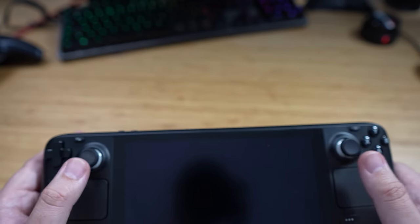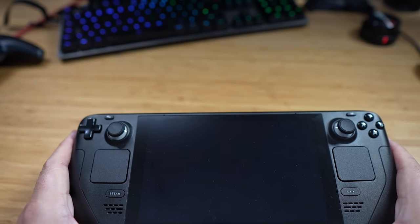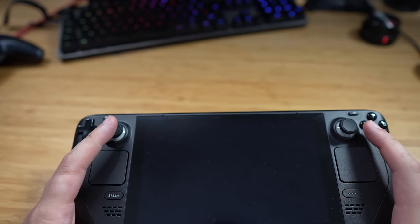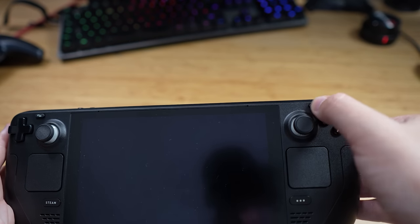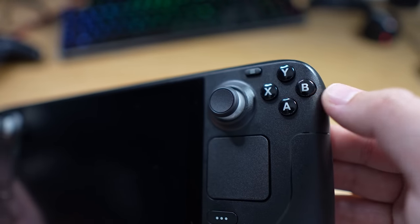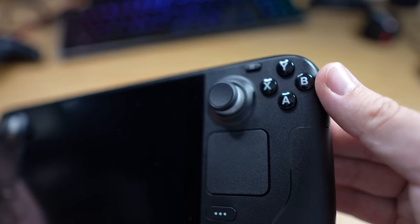There have been reports of these playing up occasionally — drifting, I think it's called. I've got the start button here, and the B button curves off the edge of the deck, which is interesting.